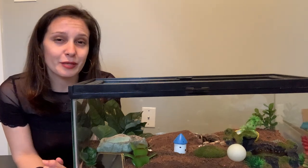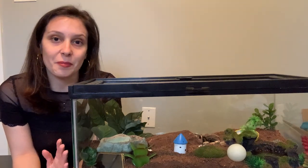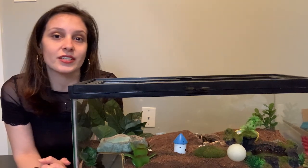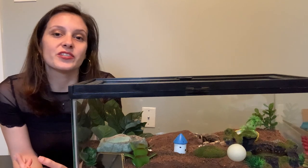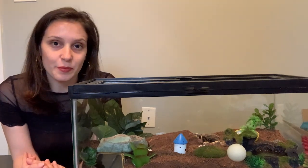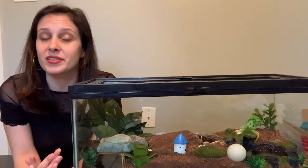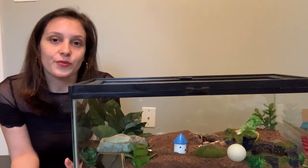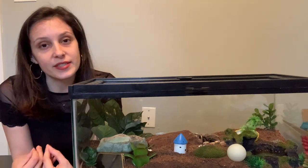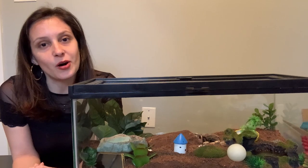Something that people commonly mistake for a sign that a tarantula is dying is them actually going on their backs to molt, which is a completely normal behavior, and that's actually a sign that a molt is going really well. What you need to be worried about is if your tarantula starts to go into a death curl. The death curl is kind of what it sounds like — it's when a tarantula's legs curl into itself underneath, going completely under its body in a curling fashion, making them look pretty small and frail.